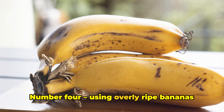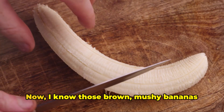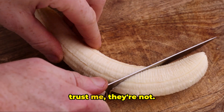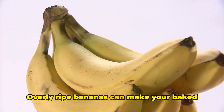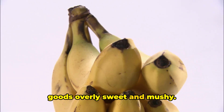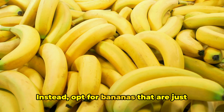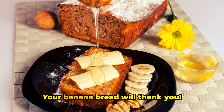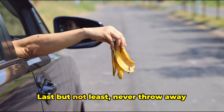Number four: using overly ripe bananas for baking. Now, I know those brown mushy bananas might seem perfect for banana bread, but trust me, they're not. Overly ripe bananas can make your baked goods overly sweet and mushy. Instead, opt for bananas that are just ripe, with a few speckles but still firm to the touch. Your banana bread will thank you.